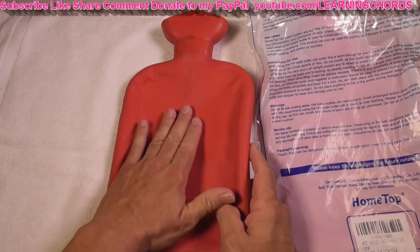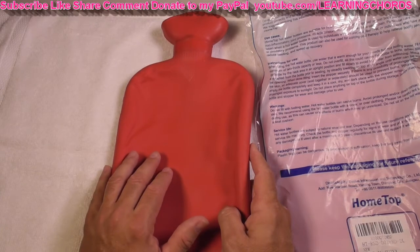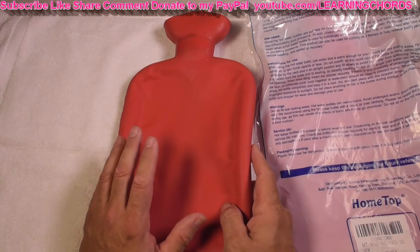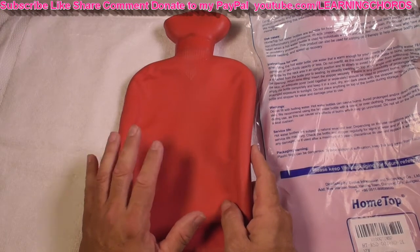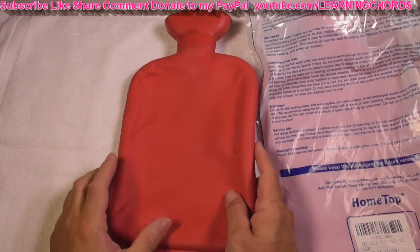I put this on the top of the head — it felt incredible. I put it at the back of the skull, and the headache broke. Everything cleared within about 20 minutes.